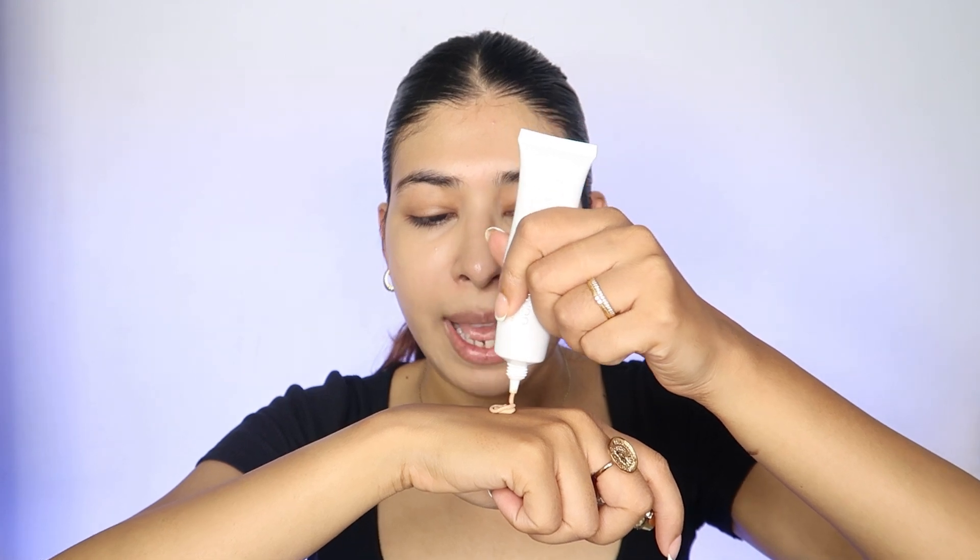I always put the product on the back of my hand first — that's the correct way to go about application. I love using my fingers to spread the foundation, warm it up, and apply it to my face. Depending on your preference you can use a brush or a blender. A brush gives a high-coverage look; I prefer a blender for a more natural and weightless finish. I'm going to wet my blender and put it to use — damp, not wet, is the key.